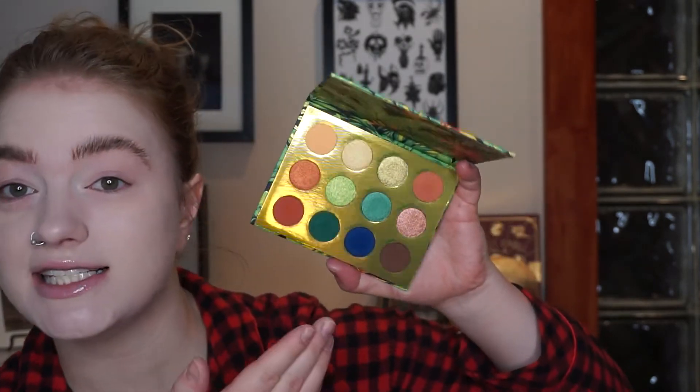Now I have a very exciting palette to use — the ColourPop Lush Life Palette. I bought this in December, I believe. I randomly went on the ColourPop website and this was on deep discount — like $5. I got this for $5 and I didn't say no. Could I have said no? Absolutely. Did I say no? No.